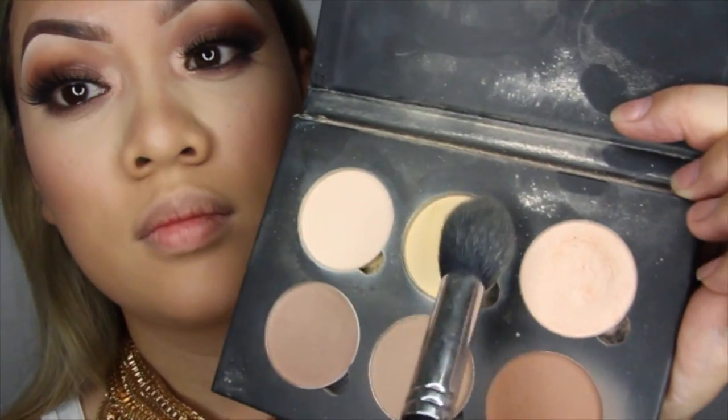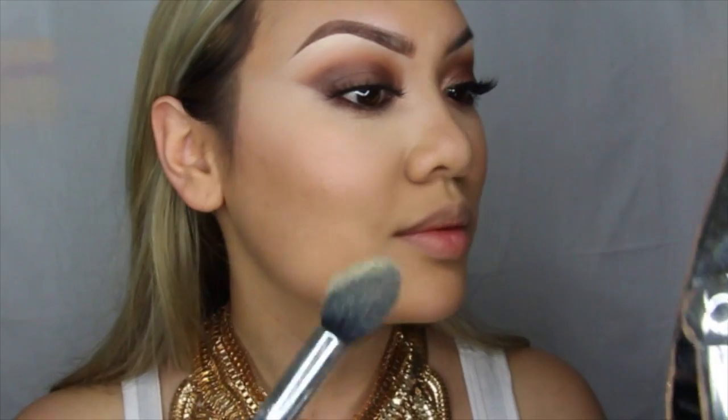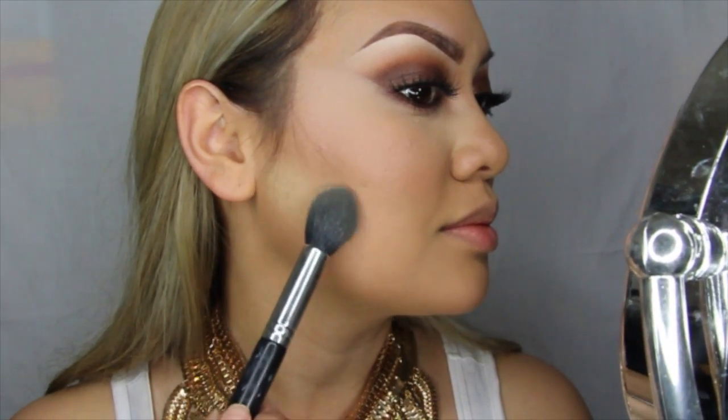Now grabbing this beautiful Z Palette, I'll be using MAC Margin blush and a Hakuhodo brush, placing this blush on the apples of my cheeks. Now to really make my contour pop, I'll be taking banana from that contour kit and on a tapered highlighter brush, placing this right under my contour to make that really pop and be more defined.